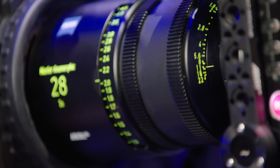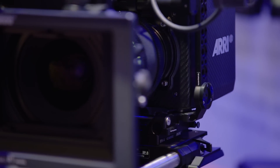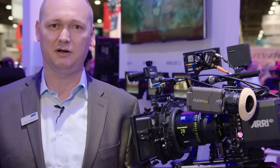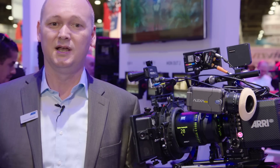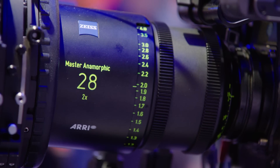We have here on the mini camera the 28mm Master Anamorphic. It has a T-stop of 1.9 and a front diameter of 114mm. It's slightly larger than the other Master Anamorphic lenses, which all have a front diameter of 95mm, even the 180mm. So all the lenses are quite lightweight and compact, ideal for handheld shooting. The 28mm is a pretty decent wide angle — in the spherical world it would be a 14mm. We have corrected the distortion and the image characteristics in an ideal way, so it easily mixes and matches with all the other Master Anamorphic lenses.